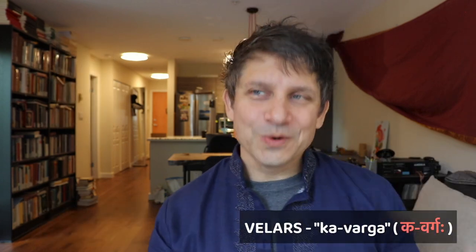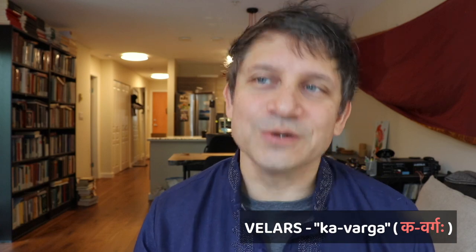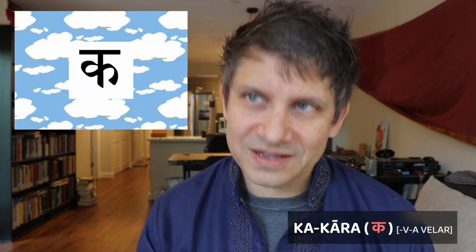Here we go with the first class of consonants, the Ka-varga. The first letter we have is the Ka-kara, which is the unvoiced, unaspirated velar.